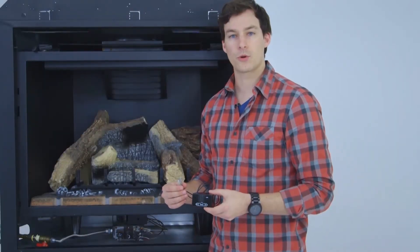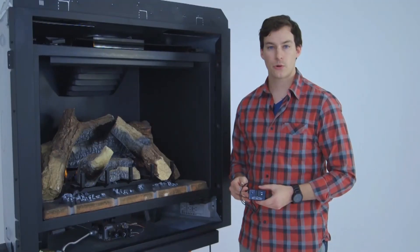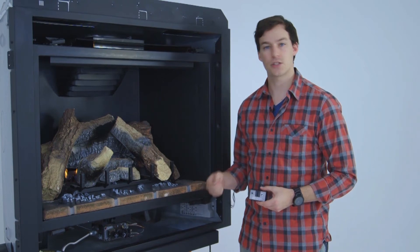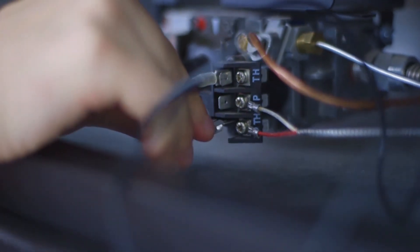Now we're ready to set up your remote control. The first step is to install the receiver box. With a battery powered receiver, the only thing you need to do is install the lead wires onto the TH and THTP ports. It's important to note that these lead wires are non-polar, so it doesn't matter which wire goes to which TH port.